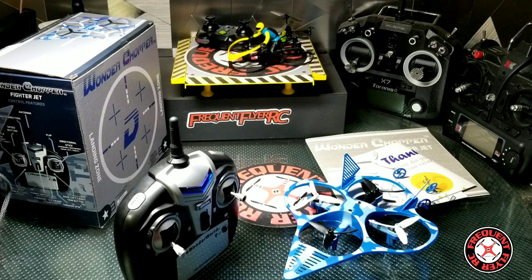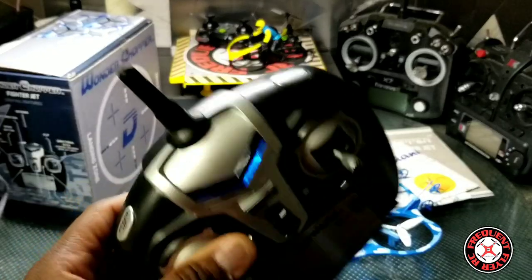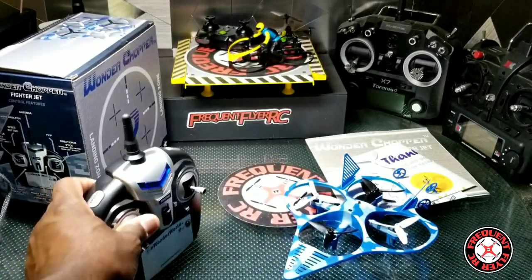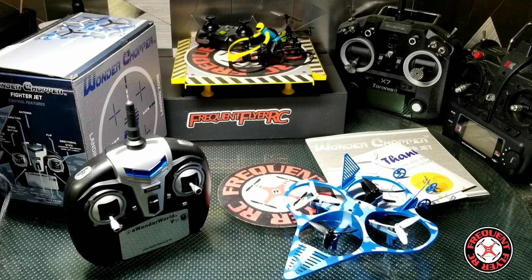All you have to do is give it throttle to keep it in the air, and as soon as you give another input on the right stick it comes out of that mode. I'm pretty sure this thing does have headless mode — probably one of these buttons when you hold it down. Looking on the box, it doesn't say if there's a headless mode listed, but I'm pretty sure it is headless mode.